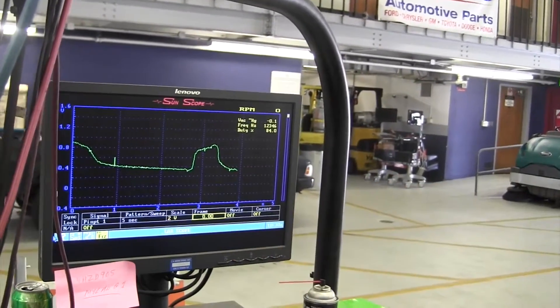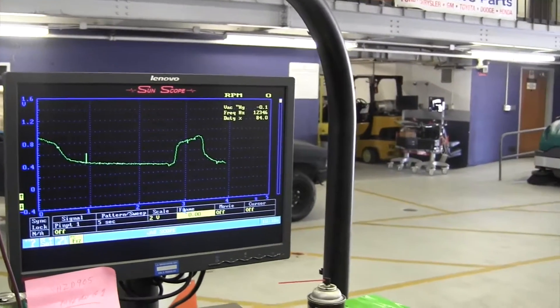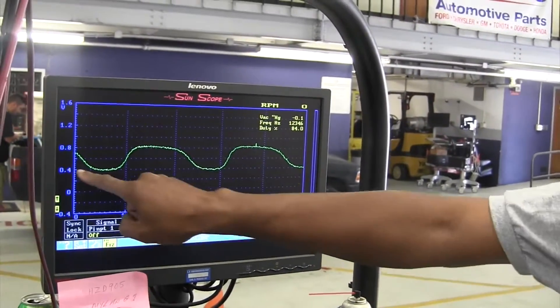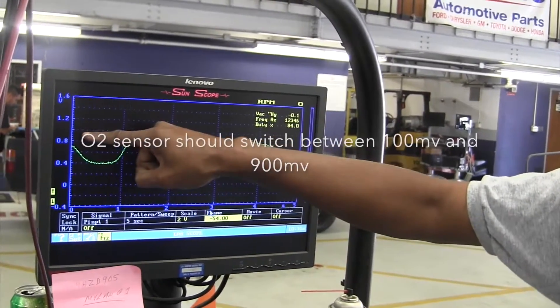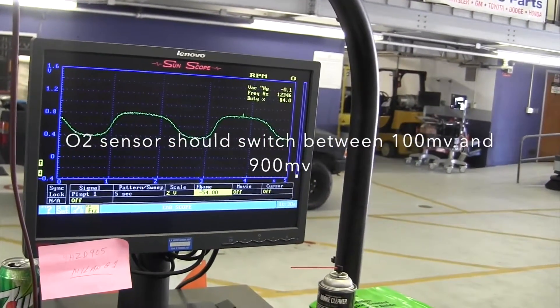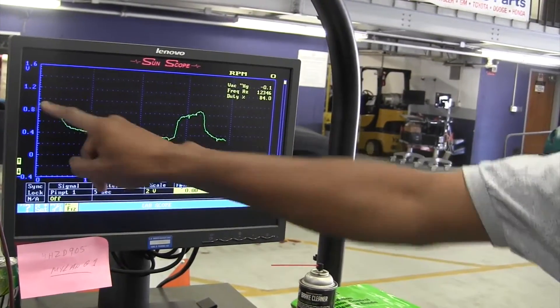When I try to reach up here — see how it's already switching? It's always above 0.4. It's supposed to come from 0.1 to 0.9. It's always above 0.4. So when I try to make it go lean right here, this one was rich — one of the cursors is up.